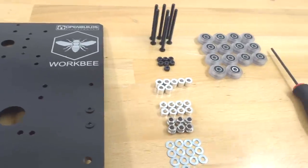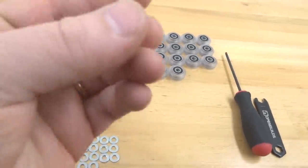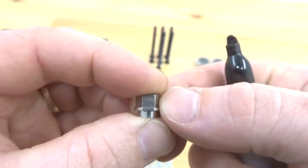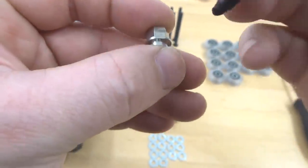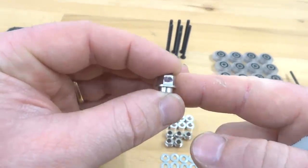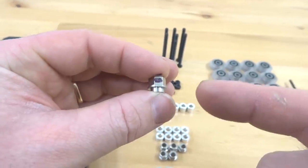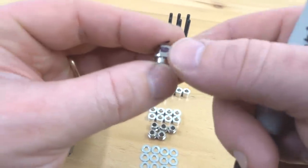To get started, mark our eccentric spacers. Each one has a stamp that says six millimeters on the end — mark that with the permanent marker. As we adjust our wheels, we do so with the eccentric, so having this facing outward towards us makes the adjustment process much easier. Go ahead and mark all of those.